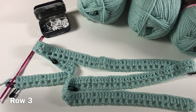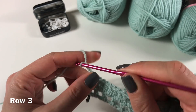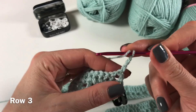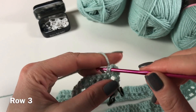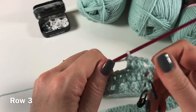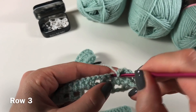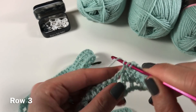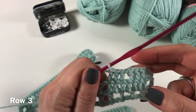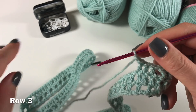Let's start row three. We are going to once again chain three, turn, skip the first stitch, and we are going to do three double crochets in the next coming stitches. Then we are going to chain one, skip one, and another three double crochets. Once again: chain one, skip one, and three double crochets.